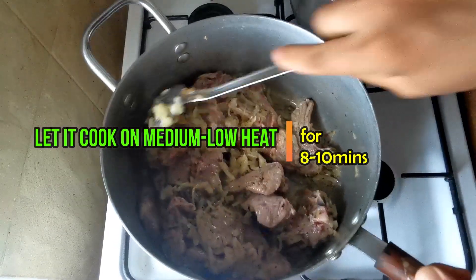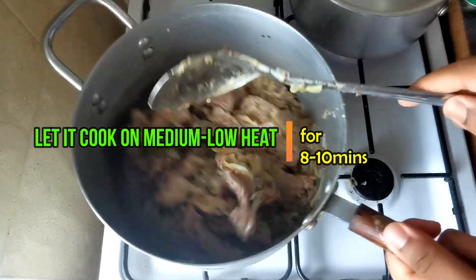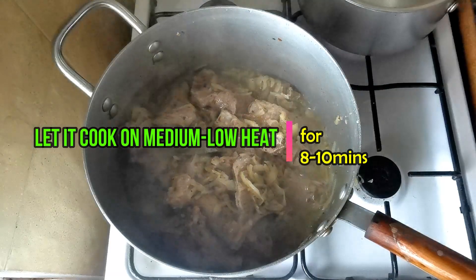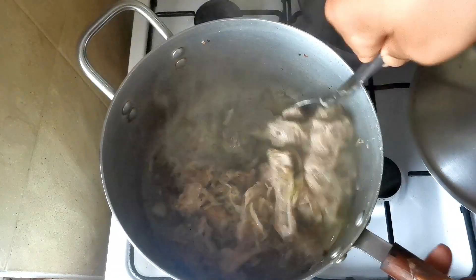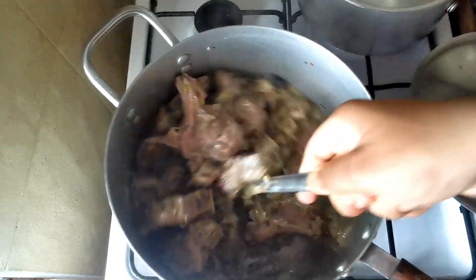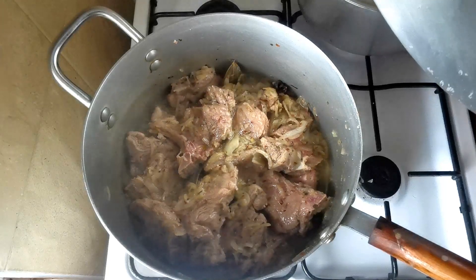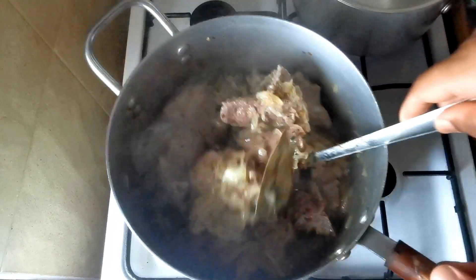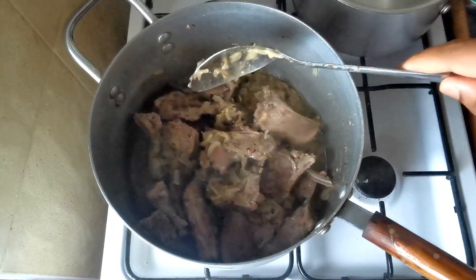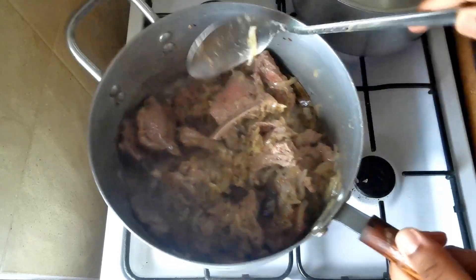Before we add the water, let it fry for a few minutes, then we can add the water. I'm frying on high heat, but before it gets too dry just put it on medium heat. When the meat is brown like this you can add the water. The meat is releasing water as well, so you're not going to add too much water — just enough to tenderize the meat. We're going to add about 2 cups probably.